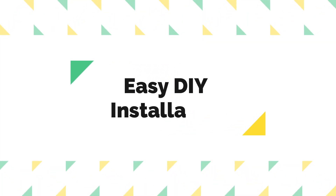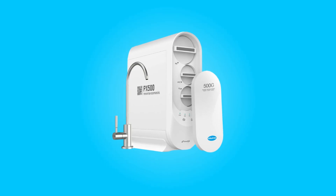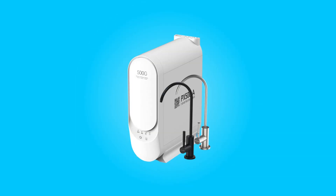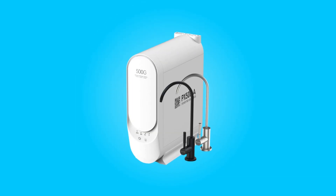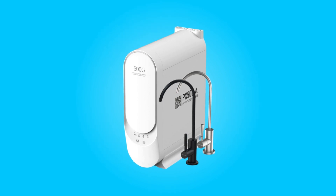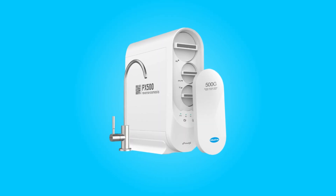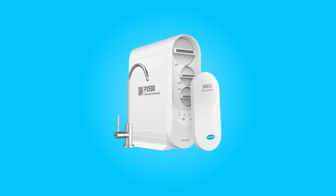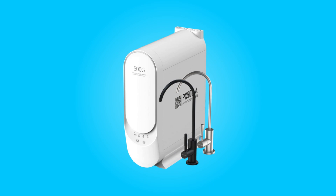Number 3: Easy DIY Installation. The installation process of this water purification system is a breeze. This system comes with filters already loaded, and it's designed to be an integrated RO unit without a tank, which means fewer connection points and fewer concerns about leakage. The package includes everything you need for installation, including a brushed nickel faucet set.